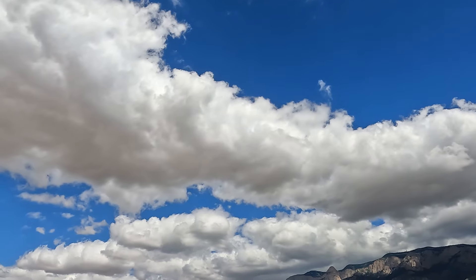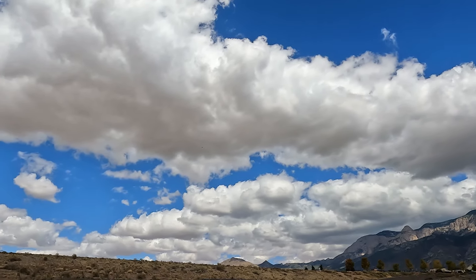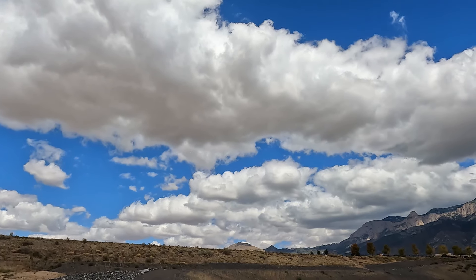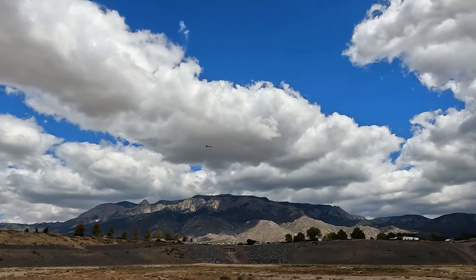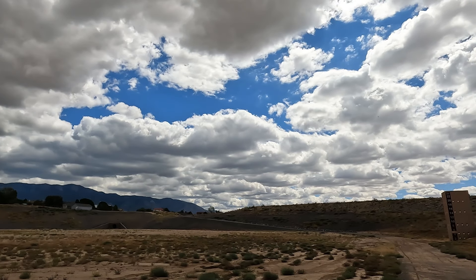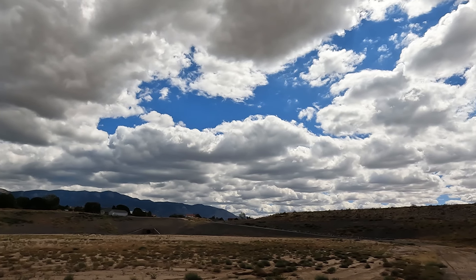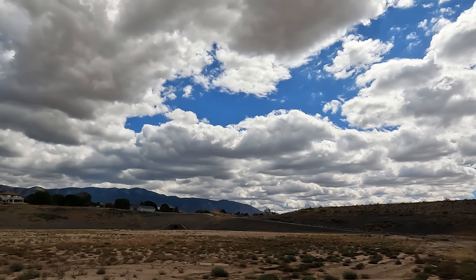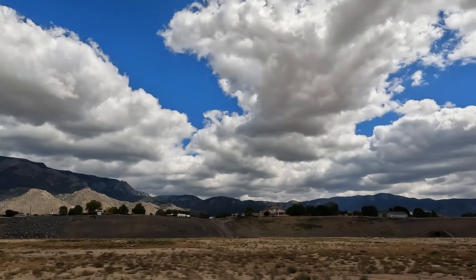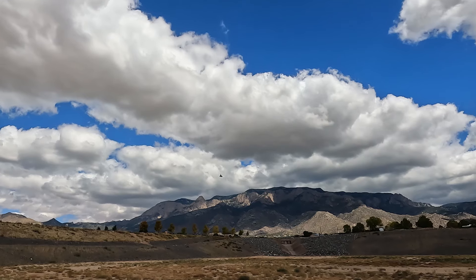I'm climbing, coming that way. I think we're going into the wind that way. Okay guys, I'm going to probably start bringing it in now.